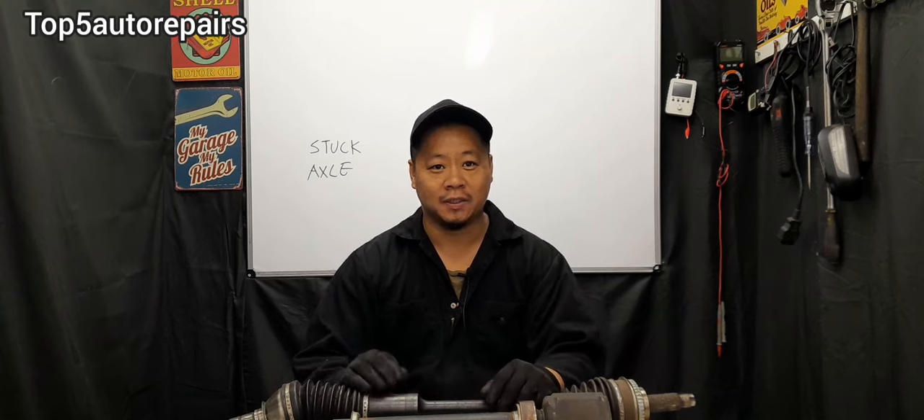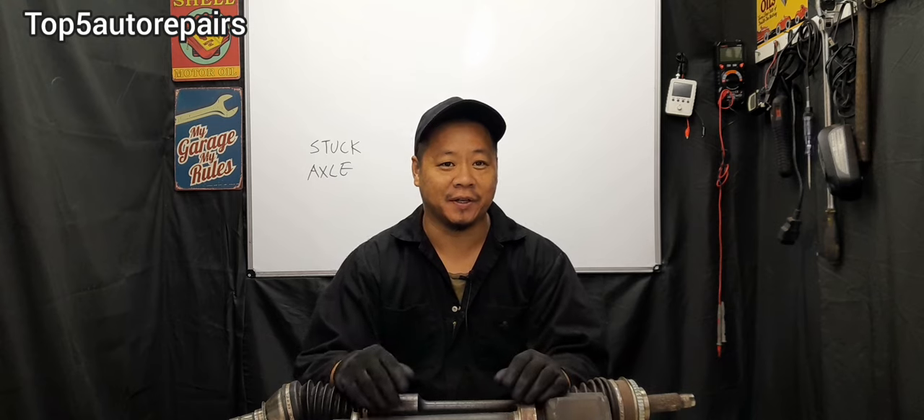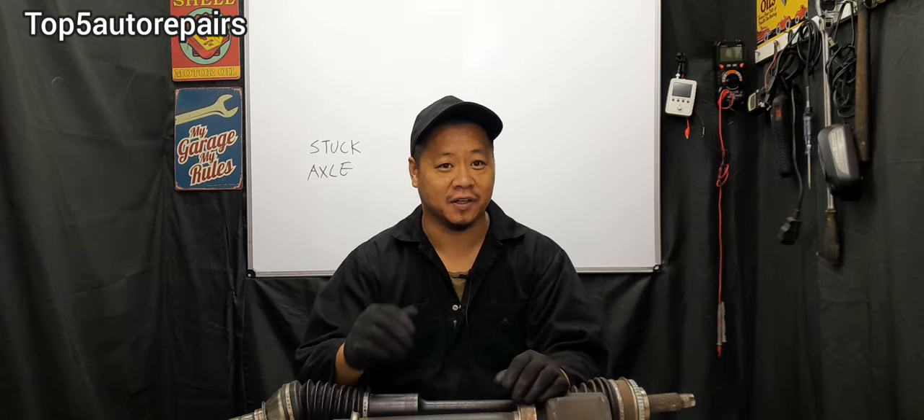Welcome back to Top 5 Auto Repairers. In today's topic, I'm going to show you guys some of my favorite methods on how to remove a stuck axle.